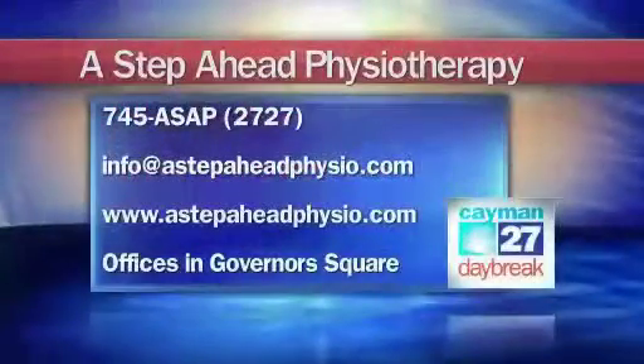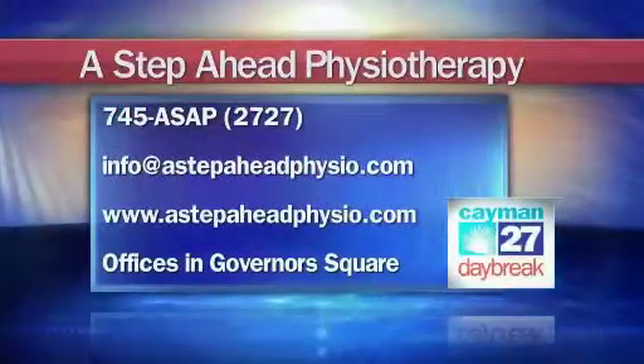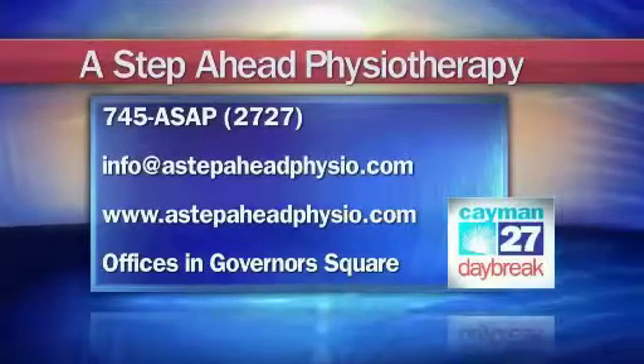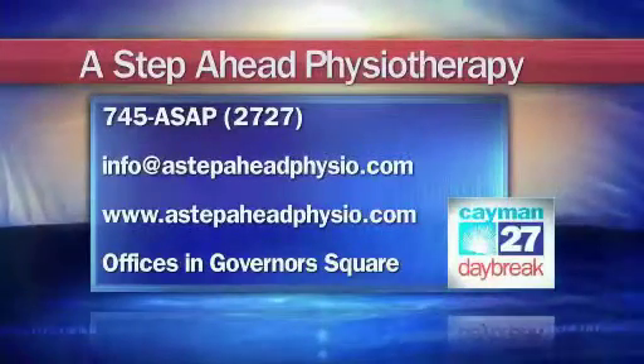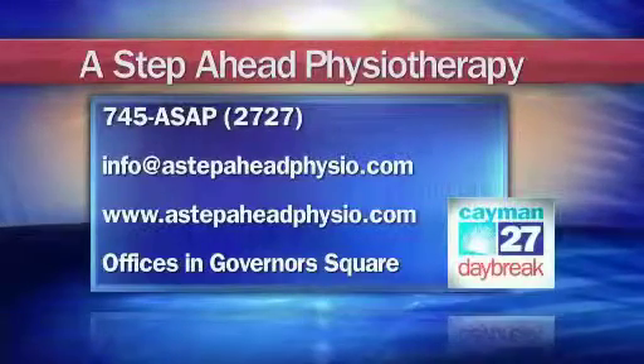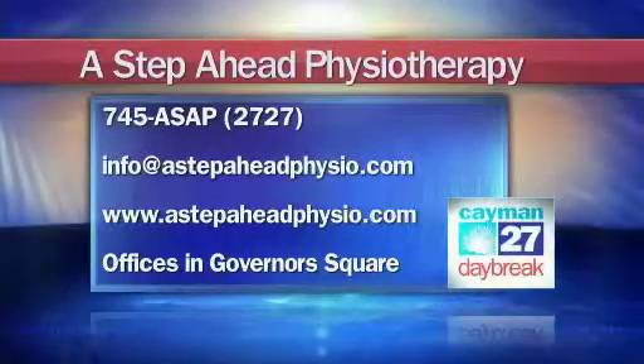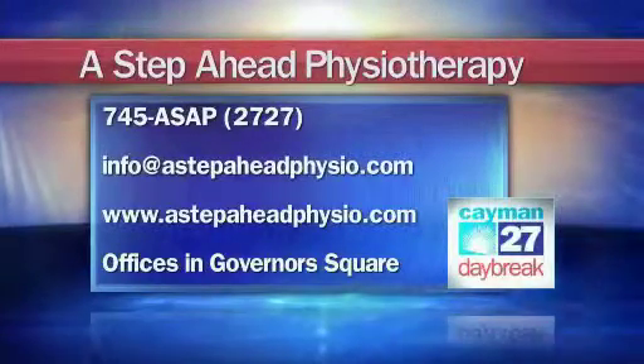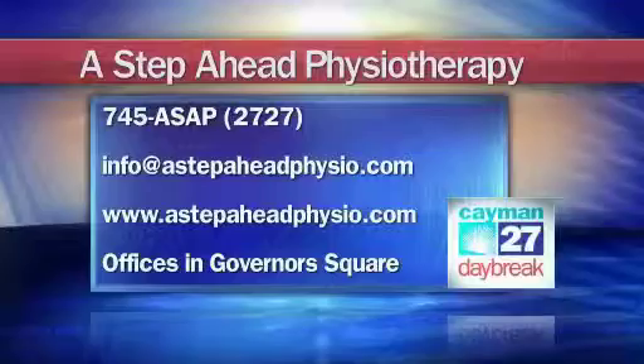If you'd like to get in contact with Christine or the team at A Step Ahead Physiotherapy, you can give them a call at 745-ASAP, that's 745-2727. You can send them an email to info@AStepAheadPhysio.com. They also have a website you can log onto at AStepAheadPhysio.com.